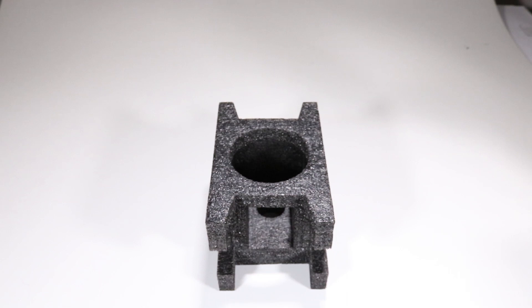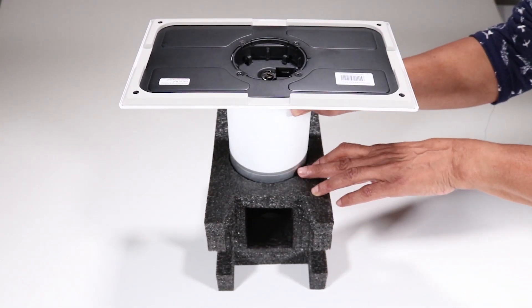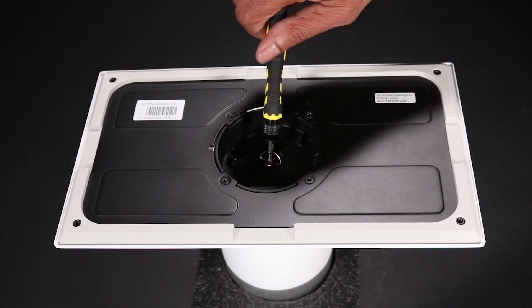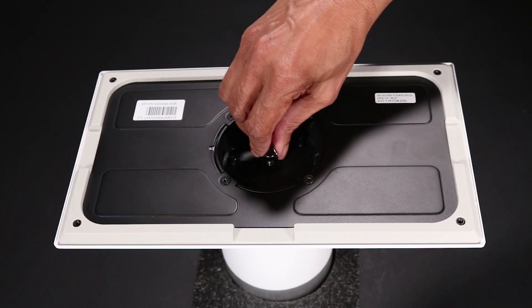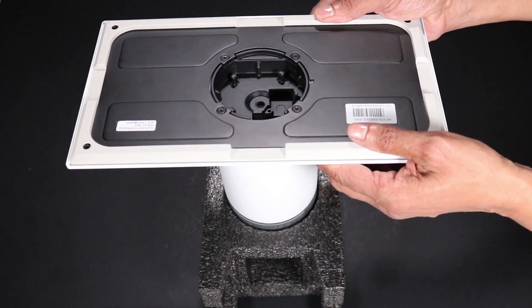Removal: Position the dock with the column upside down on an appropriate support structure. Remove the thumb screw that secures the stability plate to the column. Lift the stability plate off of the base of the column and remove it.